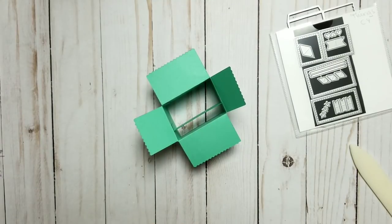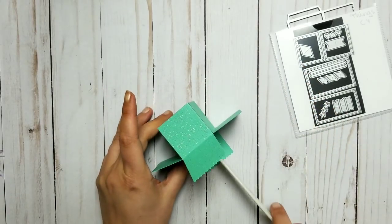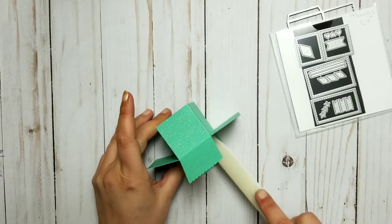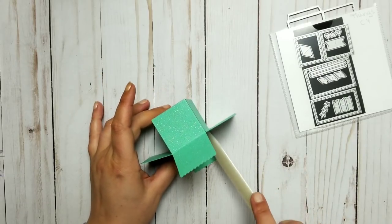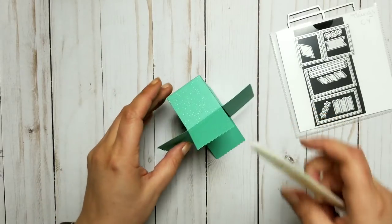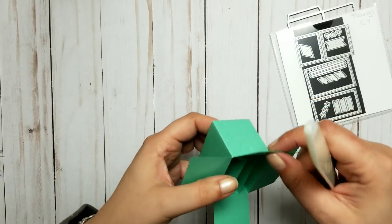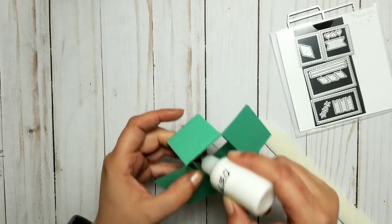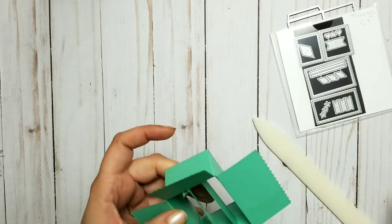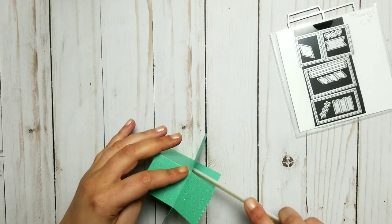Who thinks it's time for a mermaid project? I believe it's been a year that I wanted to make something mermaid. Now this one doesn't want to move. Did I put glue on the second side? I should not be talking — I was wondering why it doesn't get in there. There is no glue, Irina! It can't glue. At least there is not enough — there was just a tiny bit, it didn't want to glue. But now it does.